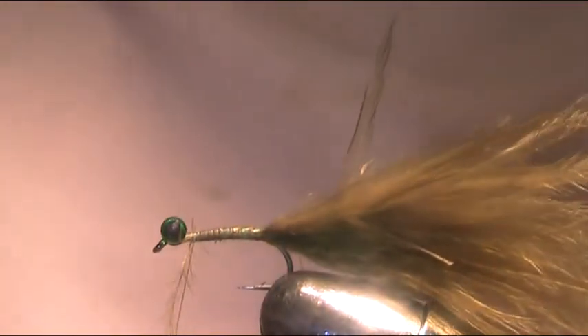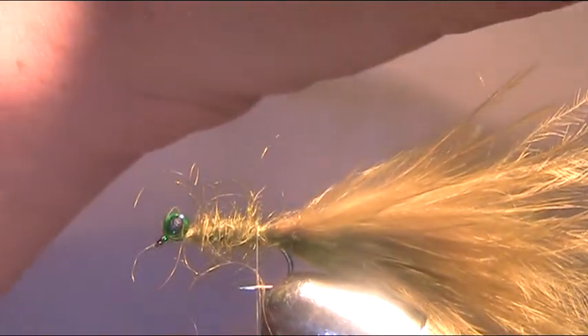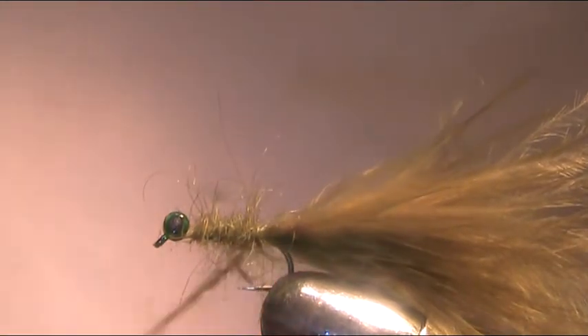I've got some olive seals fur here and I'm just going to dub it onto the thread. I like to add a wee bit of wax before I do that — dubbing is a lot easier. I've mentioned in other videos that I hate using seals fur, and I'll second that again today. Some seals fur substitutes are a lot easier to dub. Just use the dubbing and wind it down, add another wee bit, and take it back up.